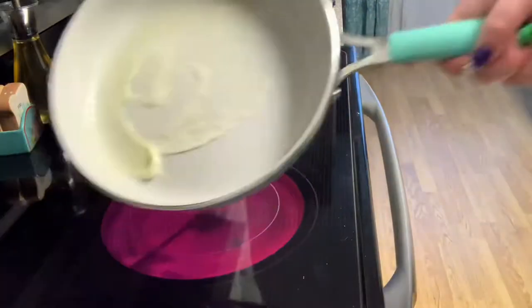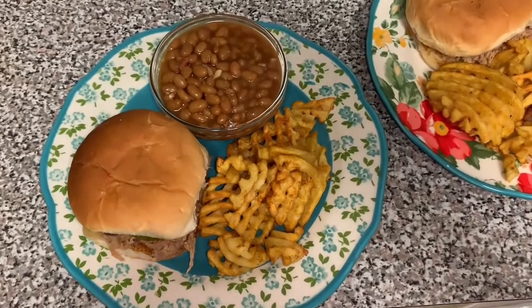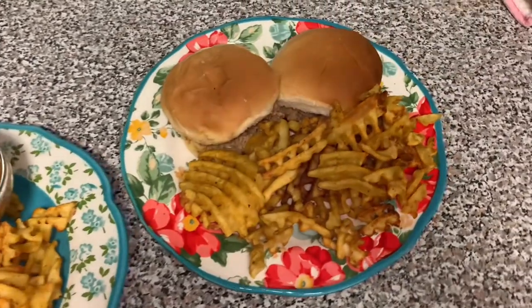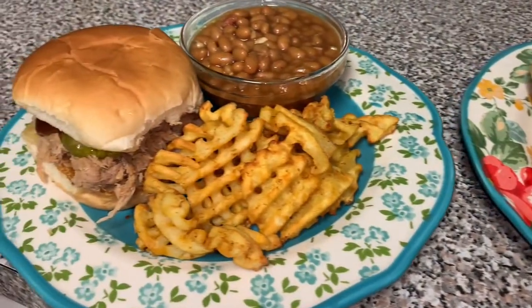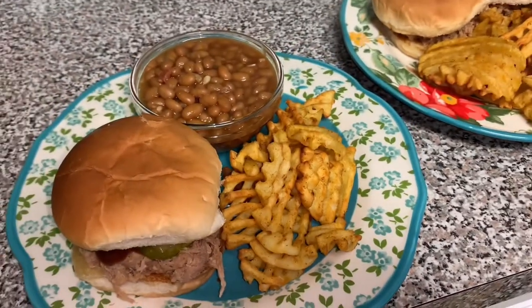I'm putting some butter in a pan and melting it to toast our buns for the sandwiches. When it was time to serve, I served it up with waffle fries from Lidl in the air fryer and baked beans. My husband doesn't really like baked beans so I gave him double the sandwiches. This was a really good, really easy meal — you can't go wrong with a good pulled pork sandwich.